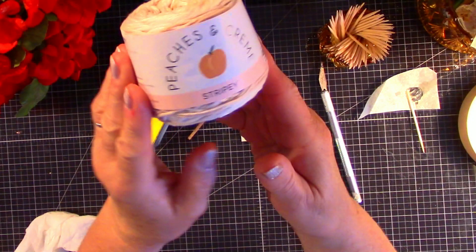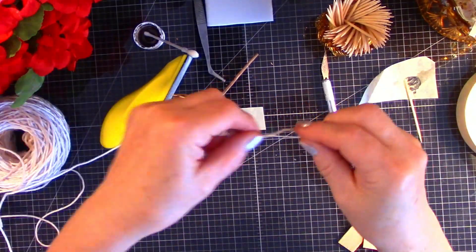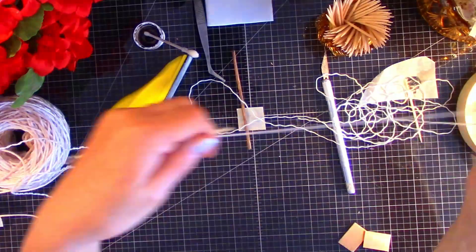This is peaches and cream crochet thread. It has about 6 plies, and what we're going to do is take the plies apart so that we can bring it down to 1-12 scale.